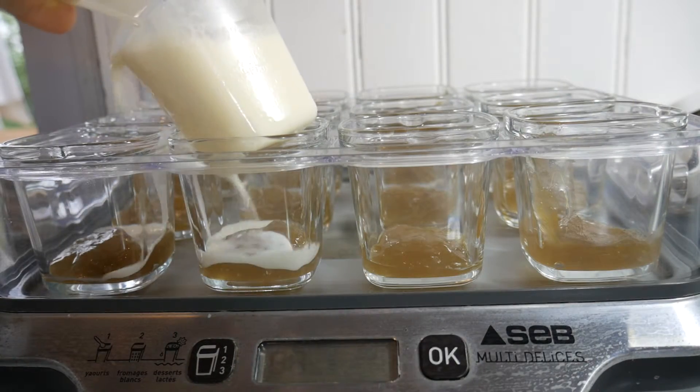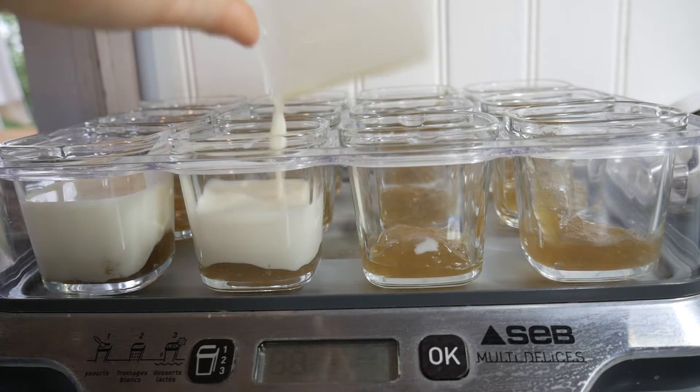Carefully, not to mix milk and jam, put the blend in your yogurt maker for 12 hours.